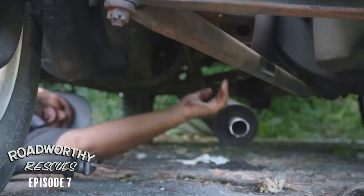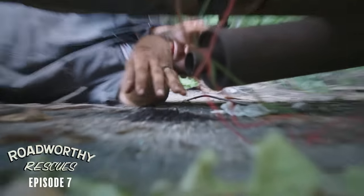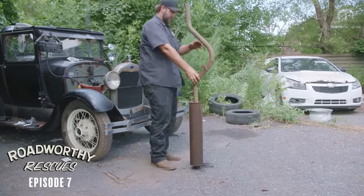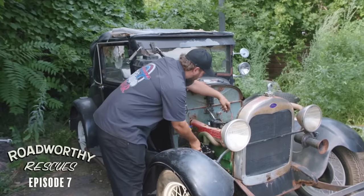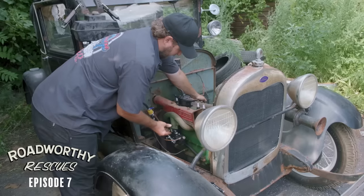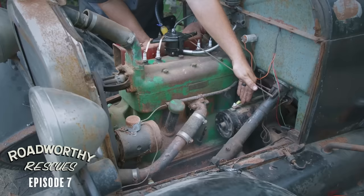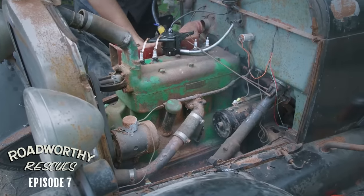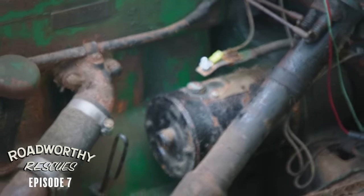Rust poured out of that thing. Look at all this that came out of just the inlet of that muffler. It's smoking more out of the carburetor than the exhaust. I don't think there's any compression left in this thing. I think that might be the starter smoking.